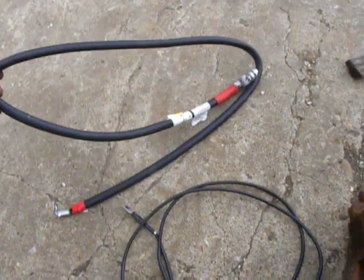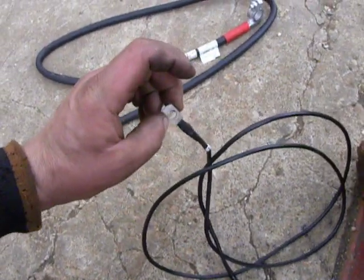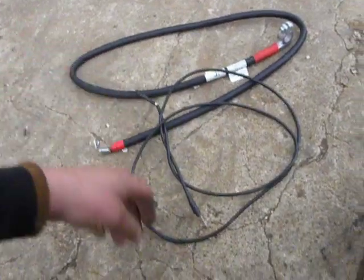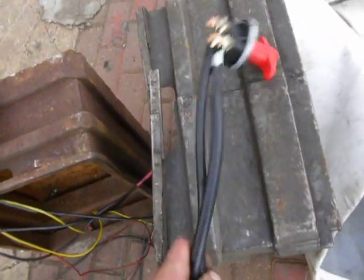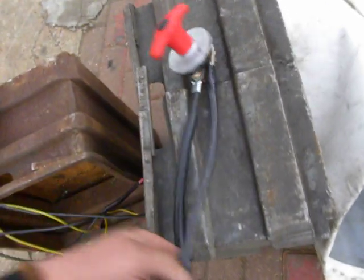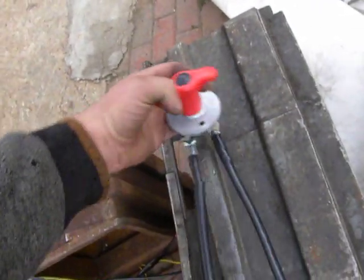I collected some parts today: this is the cable from battery to starter, this is a cable from starter to generator, and here I have an uncreated and crafted mass cable. Also, I found a very beautiful mass switch.